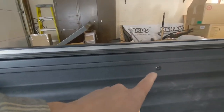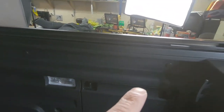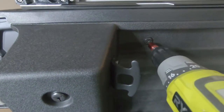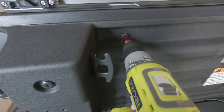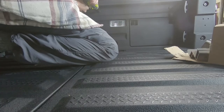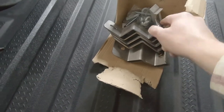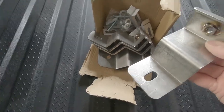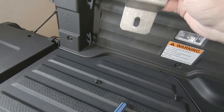We are now going to remove the six factory bolts - three on each side of your bed - with your T30 Torx. In your box of brackets you have six. We are now going to mount these with the original screws to the bedside.